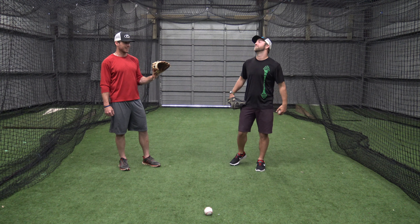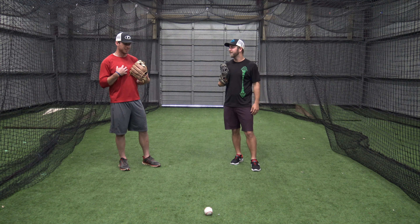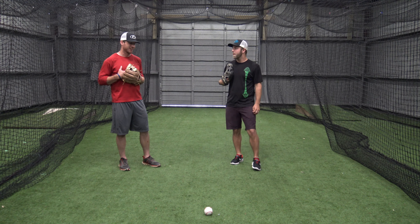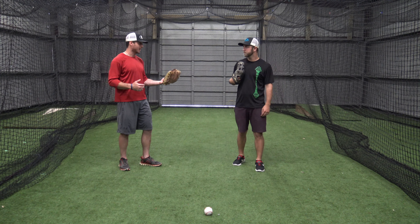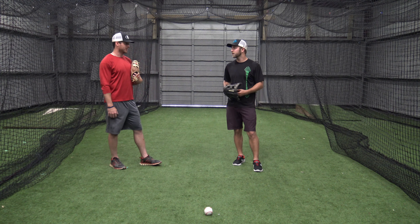You said short hop — that sounds very familiar for an infielder, right? As an infielder, I attack every short hop. That's how we field a ground ball, because that's the surest hop. So in the outfield, you do the same thing?